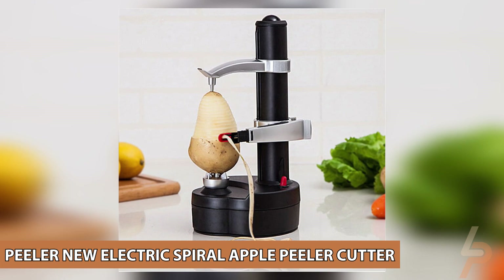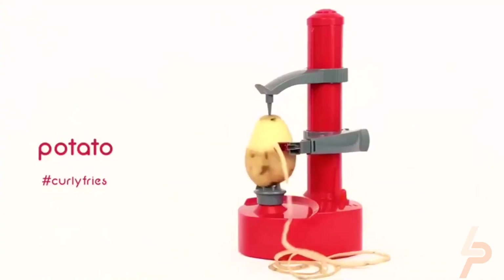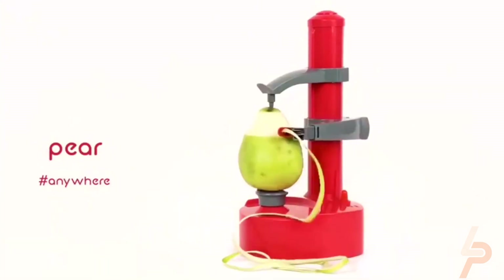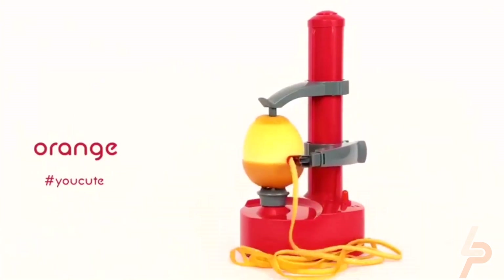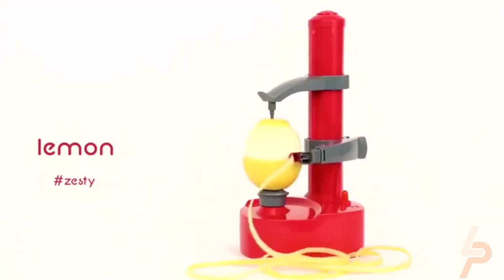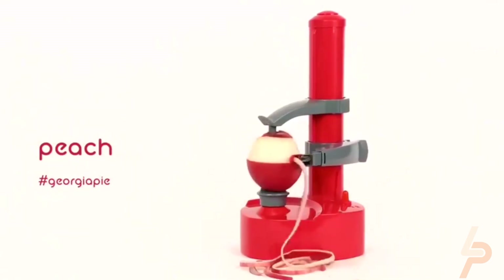Peeler New Electric Spiral Apple Peeler Cutter. Handy potato peeler with rotating straight, serrated, and julienne blades. Simply turn the slicer for your desired cut. The Ergo Comfy Grip Sturdy BPA-Free Vegetable Peeler Handle provides physical support along with a comfortable silicone thumb grip to prevent slipping. Use the blade to create beautiful daikon carrots and the serrated slicer blade for delicious pickled chips.